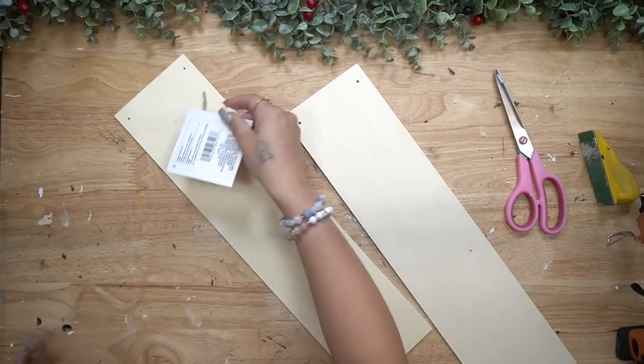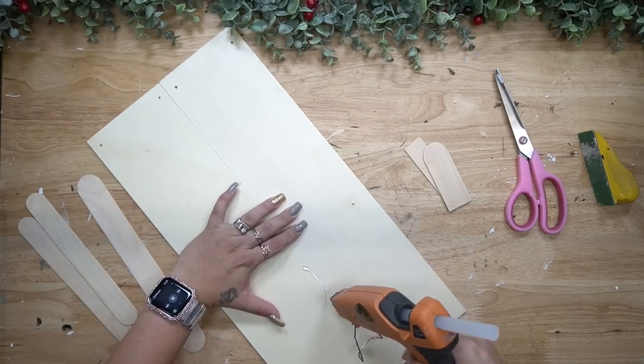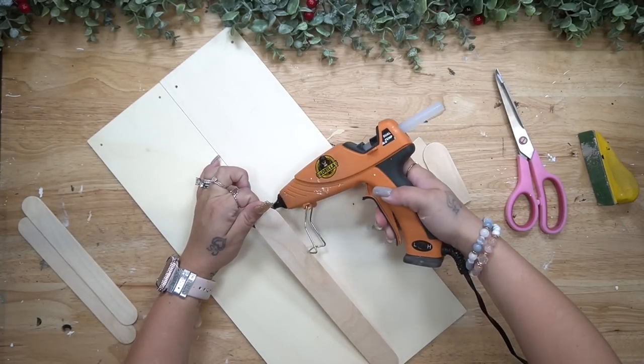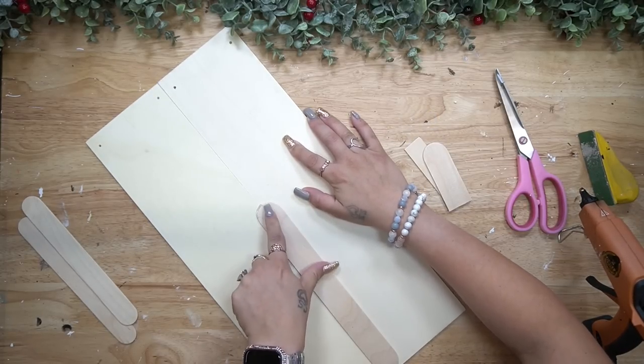For DIY number two we're going to take these wood blanks from Dollar Tree, take the hangers off, and then line them up side by side. With some hot glue and large popsicle sticks I just glue those signs together.